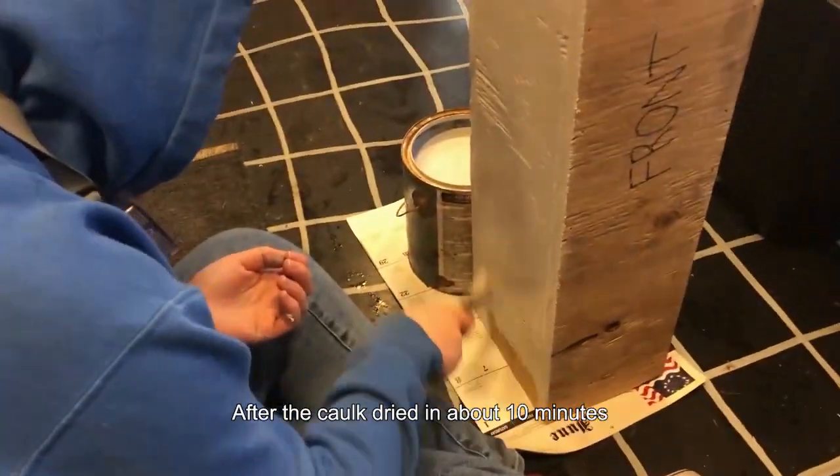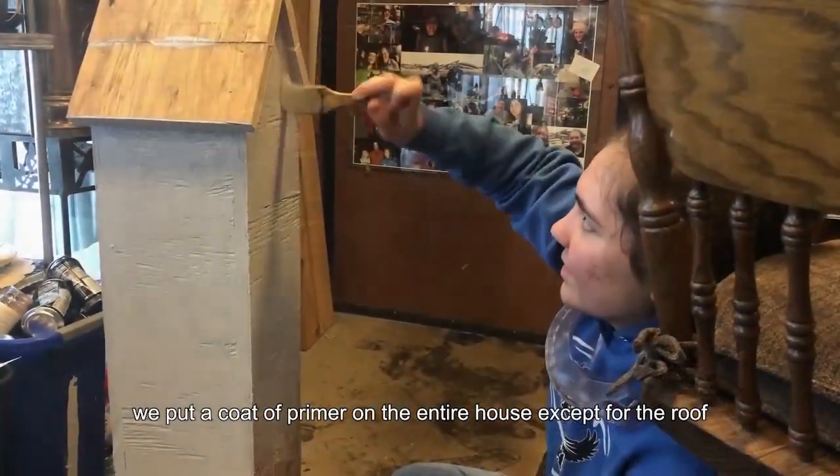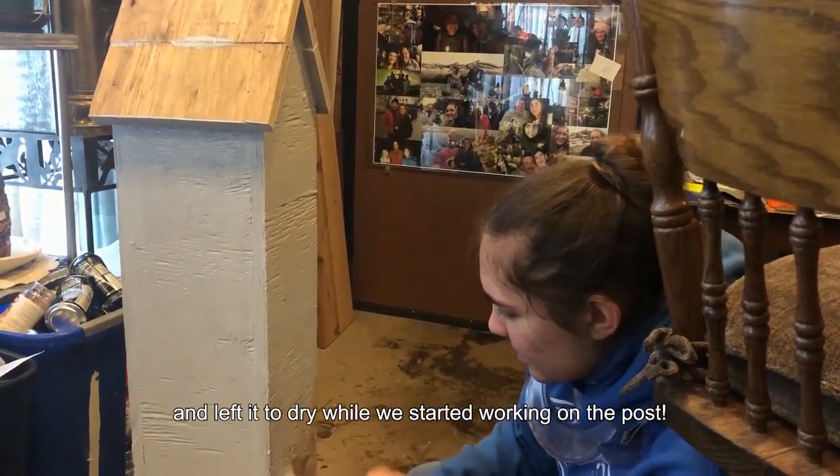After the caulk dried in about 10 minutes, we put a coat of primer on the entire house except for the roof and left it to dry while we started working on the post.